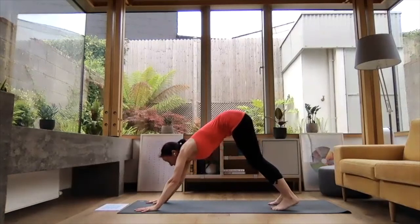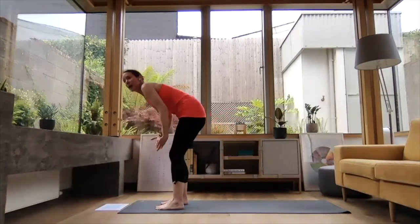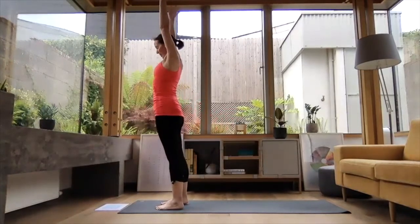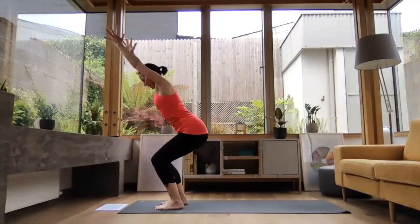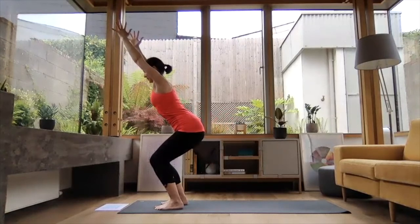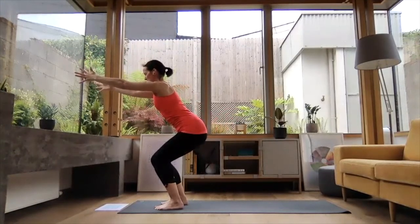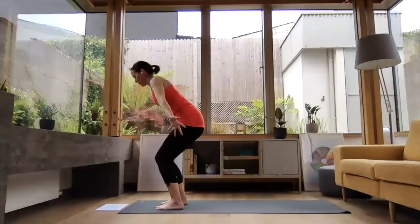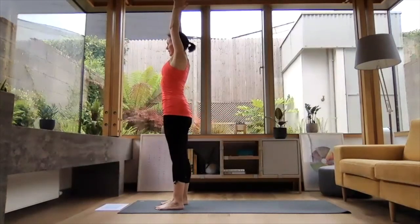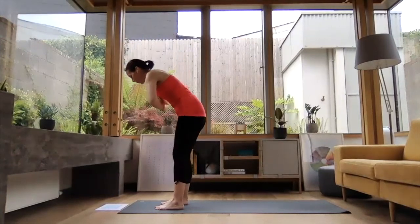For our next little mini flow, we're going to step to the front of our mat. Inhale, reach the arms up high. Exhale — we're going to come into chair pose. Let those hips drop down towards the back of your heels, and reach the arms up high or reach the arms forward, depending how your shoulders are feeling today. And then folding down. Inhale, reach the arms up high. And exhale, hands down the midline in prayer position.